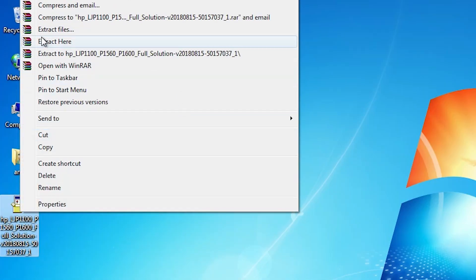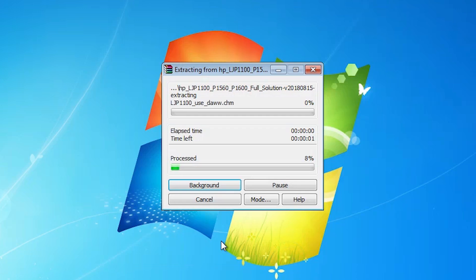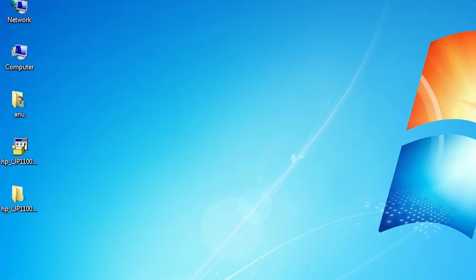Right-click on the ZIP file. Here we find Extract Files. Click on Extract Files, then click OK. It will extract our files and a new folder will be created on the desktop. Wait a few seconds — the unzip process will be done quickly. It is done.